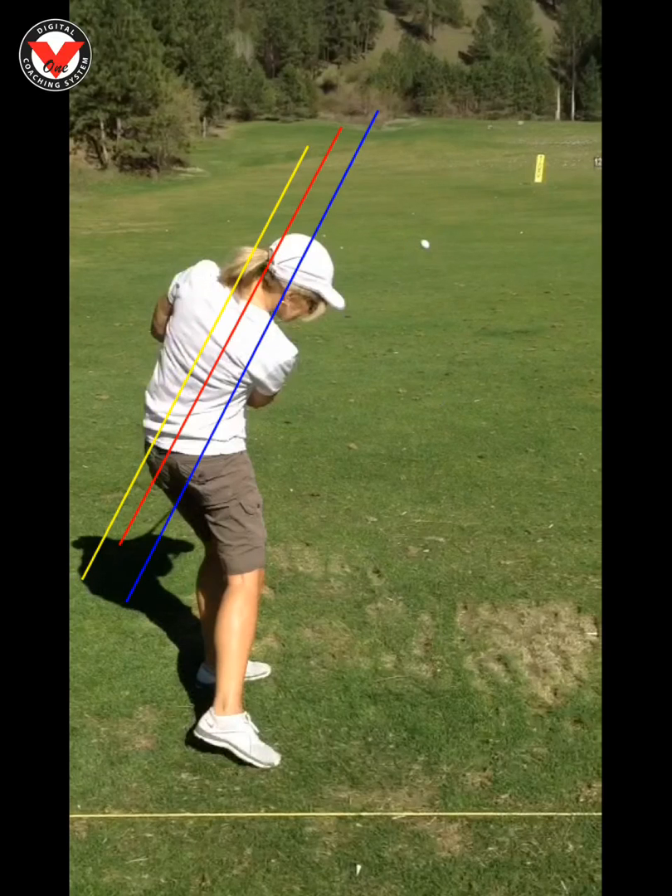When you top it or it goes along the ground, this spine angle is going to go from here and it's going to come up into this position. What that's going to do is it's going to make your hands move out of the way — everything is going to come up and not allow you to hit the ground.